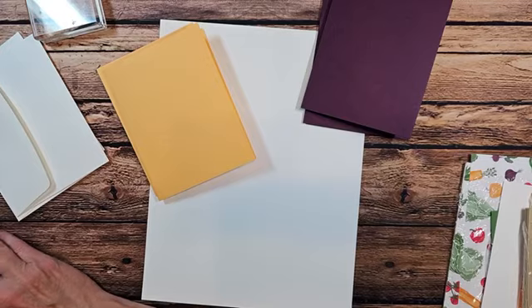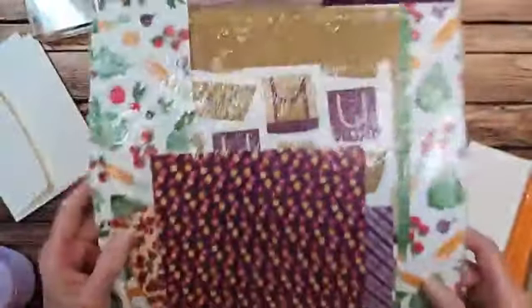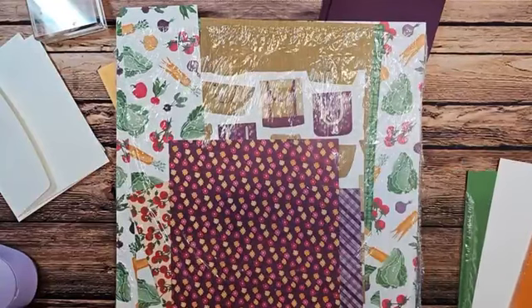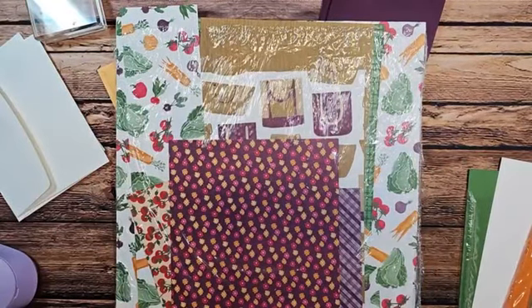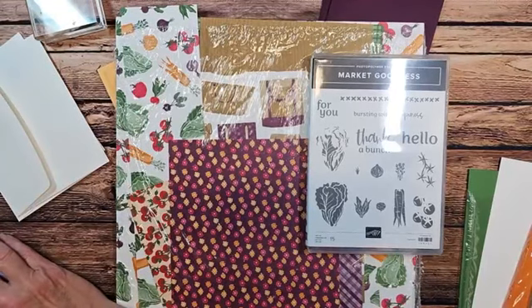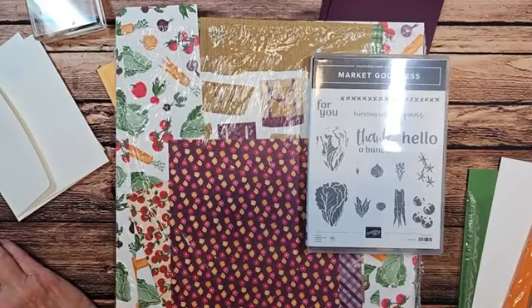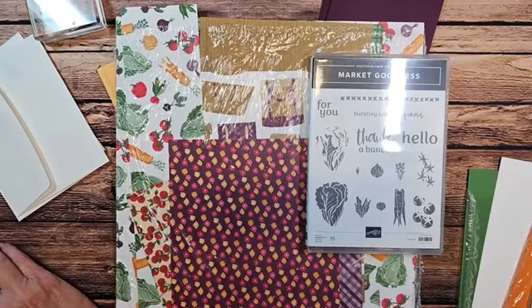We'll be using our To Market designer series paper and also the coordinating stamp set, our Market Goodness stamp set. I just need to find my directions — they're on my computer somewhere. Here it is.